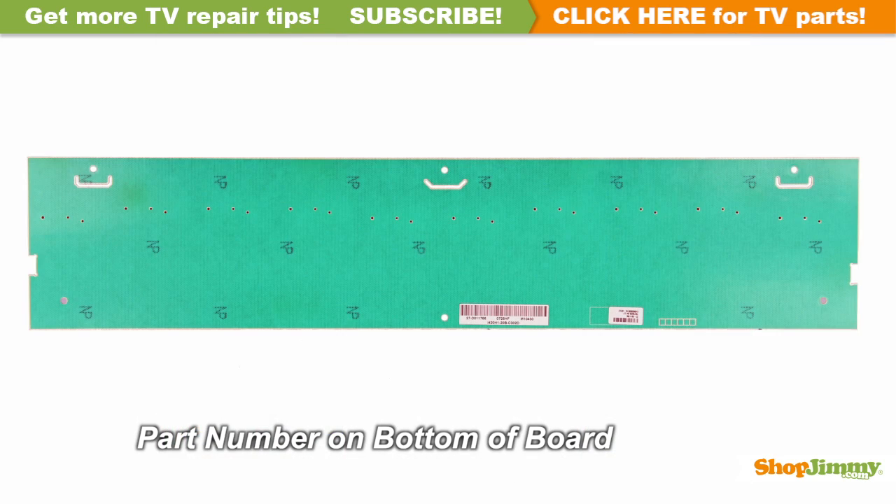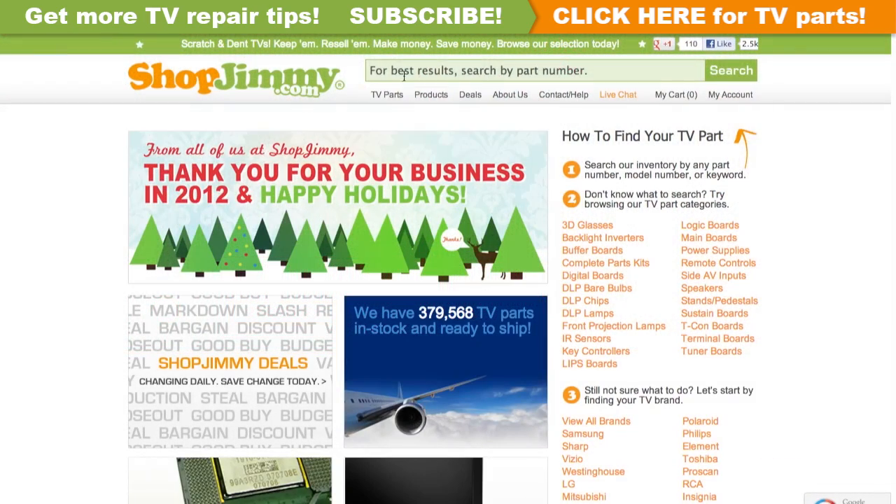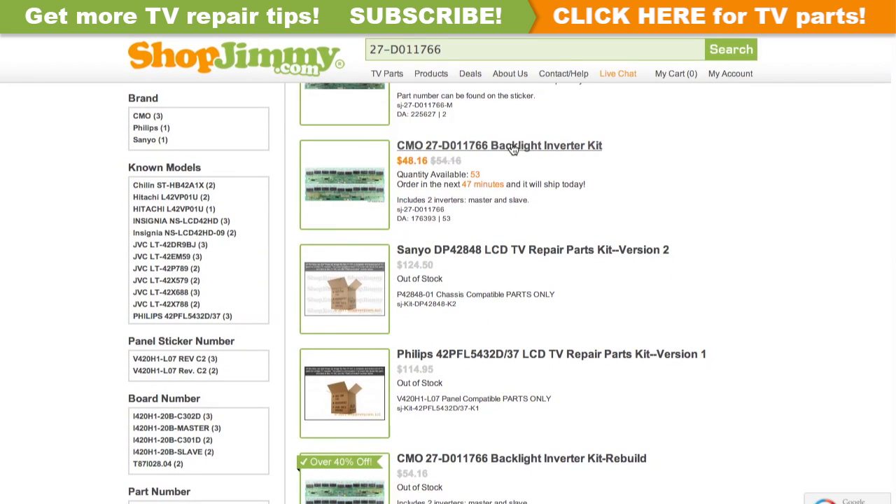The part number can be found on the bottom side of the board. Search your part number on shopjimmy.com to find a compatible replacement. Click on the search results to view important product specifications.